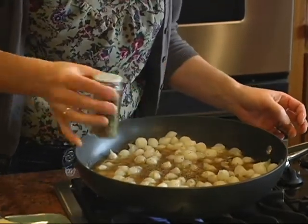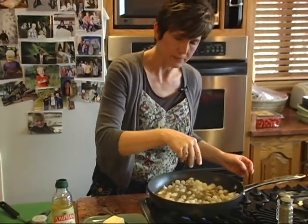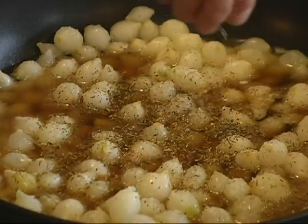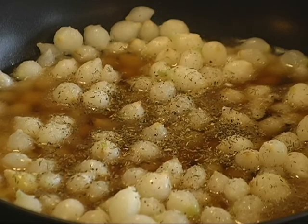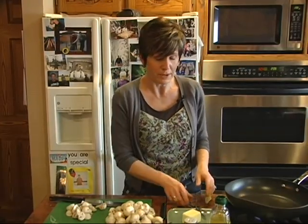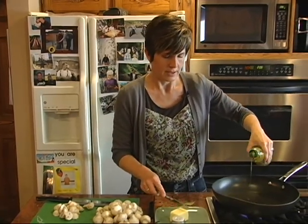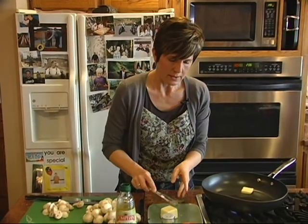And then we'll just let this go for about 10 to 15 minutes. Okay, I'm going to do the same thing that I did with the onions with the mushrooms, so I'm going to add a little bit of oil to my pan as well as butter, and get that melting.